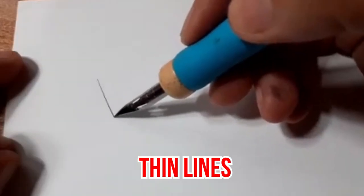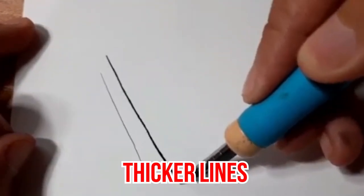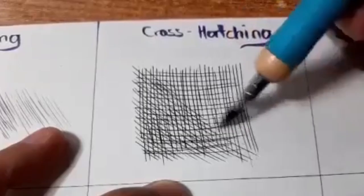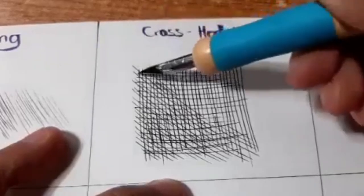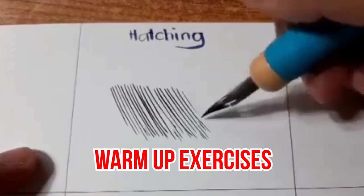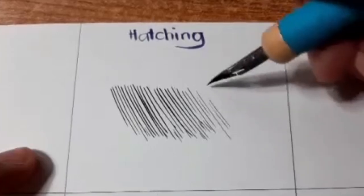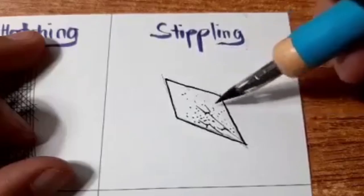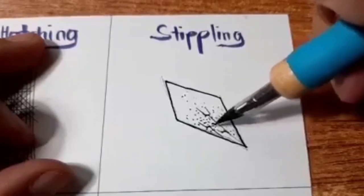For thin lines, you only need light pressure. And for thicker lines, simply just press a little bit harder. Just a disclaimer — you still need to practice using dip pens first to master how it truly works. We highly recommend doing warm-up exercises before you ink your drawing. If you need help with this, we actually have a video that would help you practice basic shading techniques with your dip pens. You can just click the card at the top.